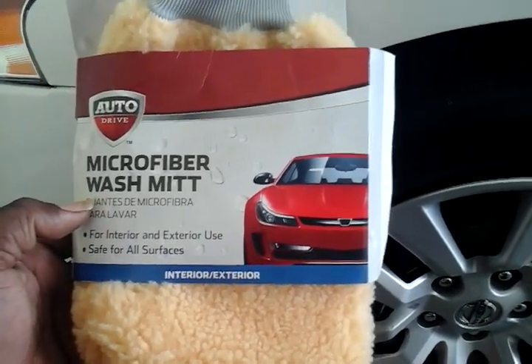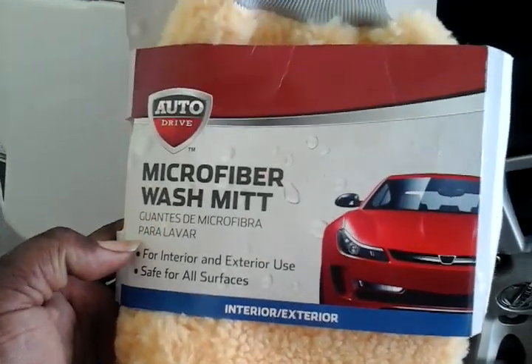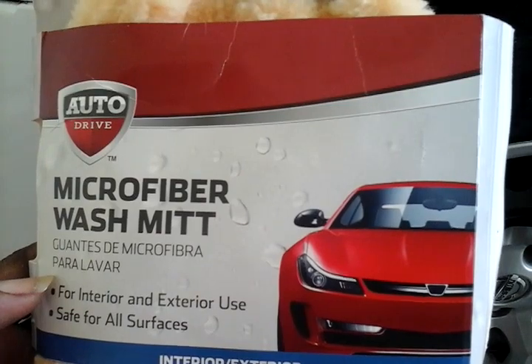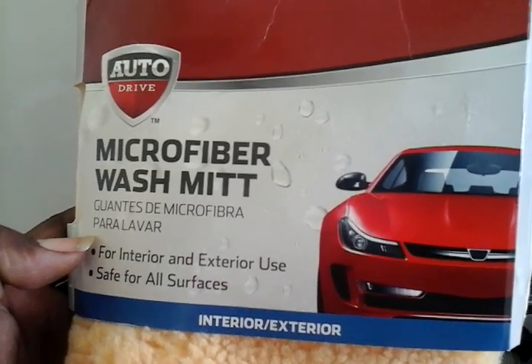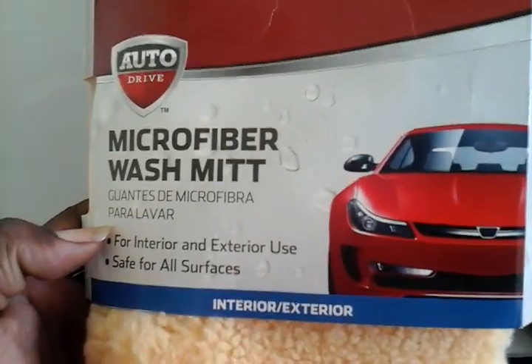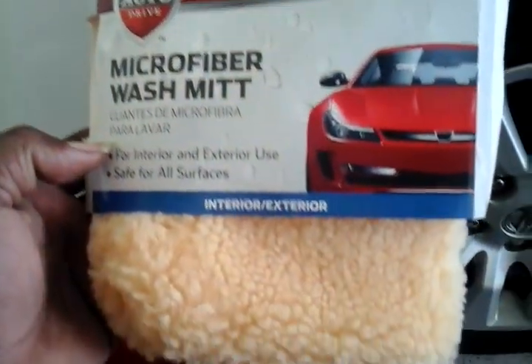What's up guys, I'm back again with another video. This time it's on the Auto Drive microfiber wash mitt. I picked it up at Walmart for like two dollars and ninety-seven, ninety-eight cents, somewhere in that neighborhood, and we're gonna see what she'll do.